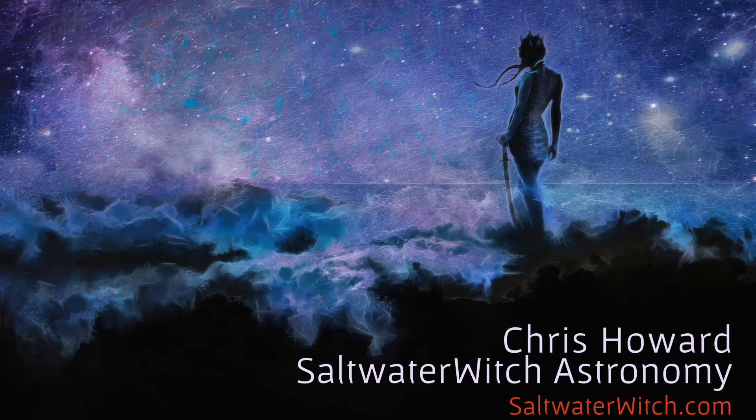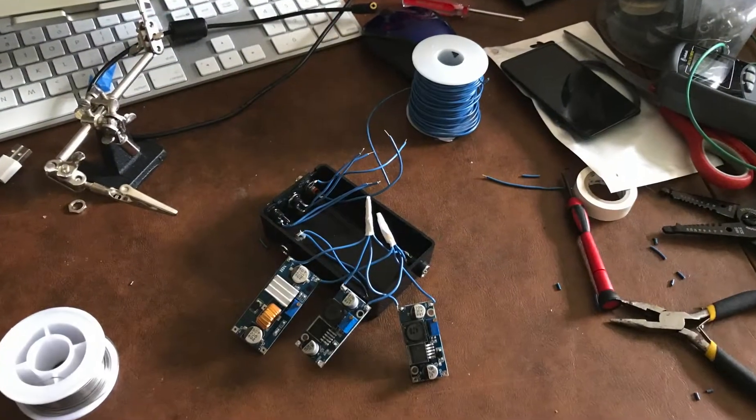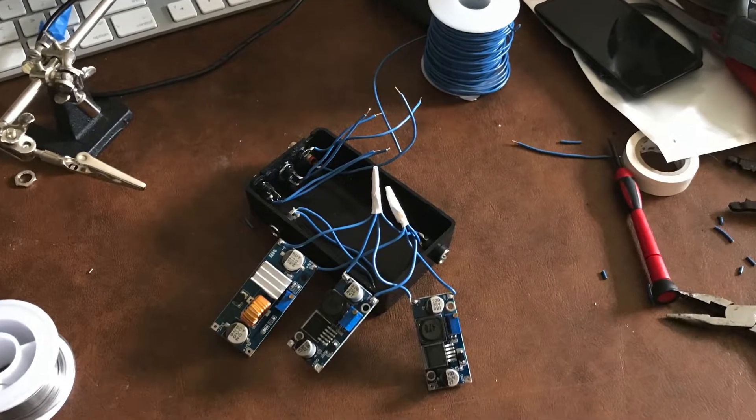Hi, this is Chris from saltwaterwitch.com. Check out my astro stuff there — images, automation projects, and more.